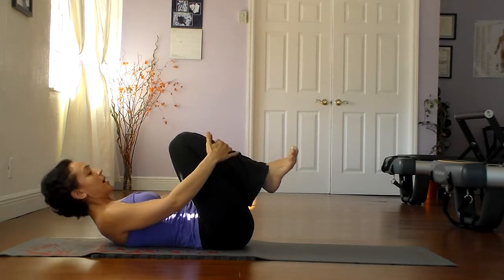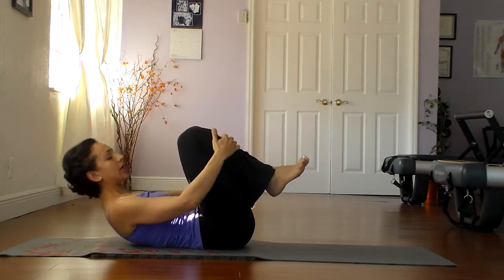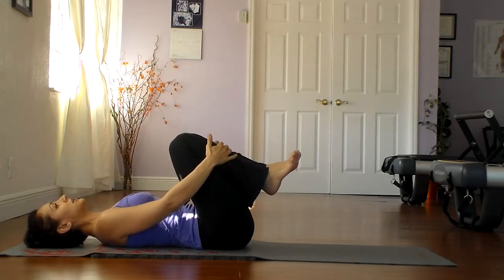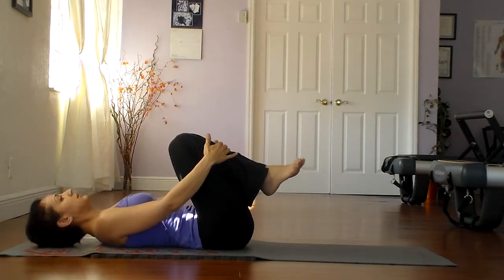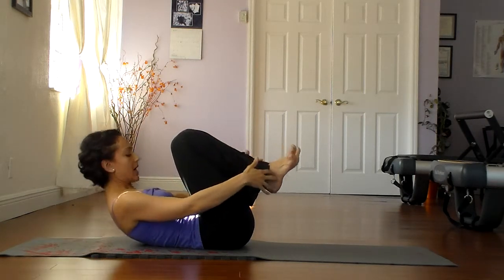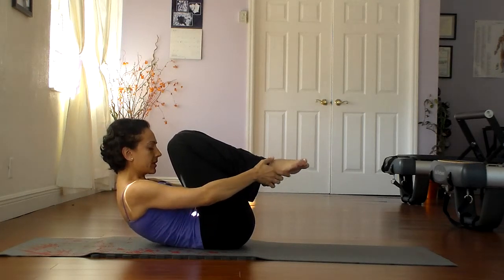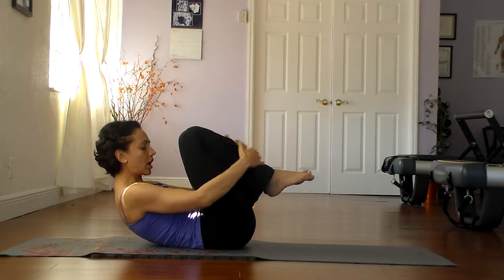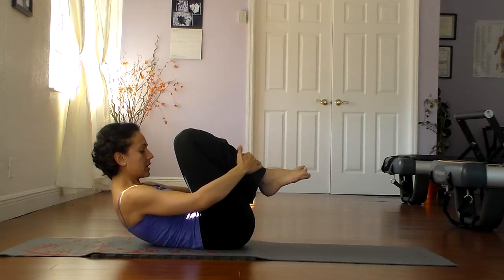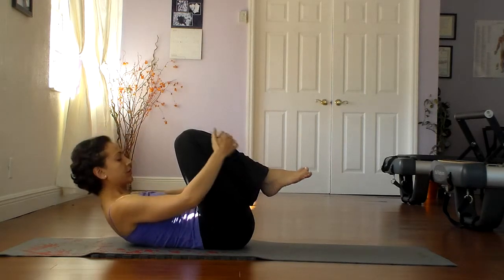Exhale, come up. Drop the belly button, lead with the chest. Inhale, release. Let's do that one more time. Look at your belly button and suck it in just a little bit more. Roll yourself up a little smaller and hold. Make sure you're not tense and pulling strong with the arms — just stay light in the arms. Hold, keep breathing. And then slowly release.